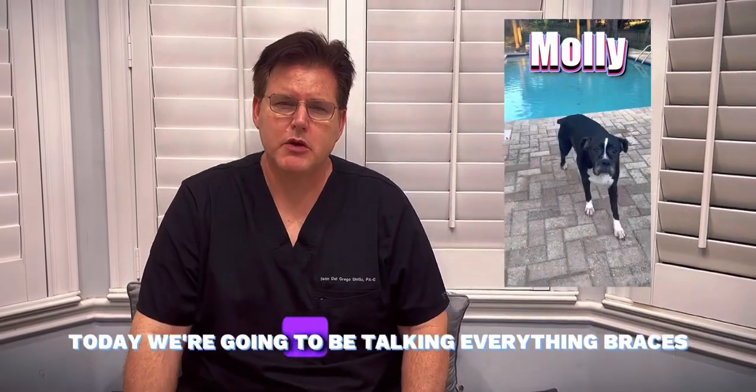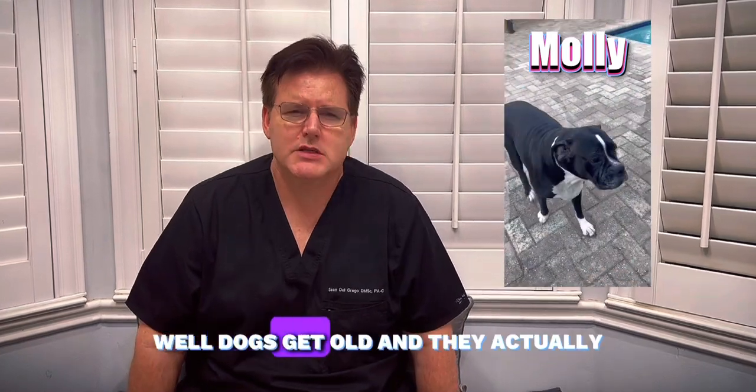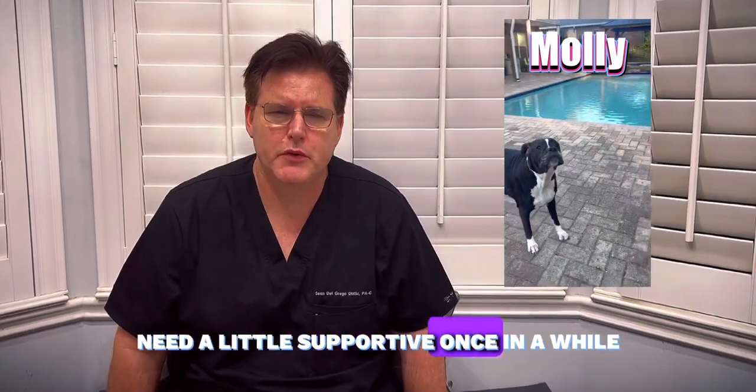Hey, welcome to the Boxer Dog Channel. Today, we're going to be talking everything braces. Why are we talking about braces? Well, dogs get old and they actually need a little support every once in a while.